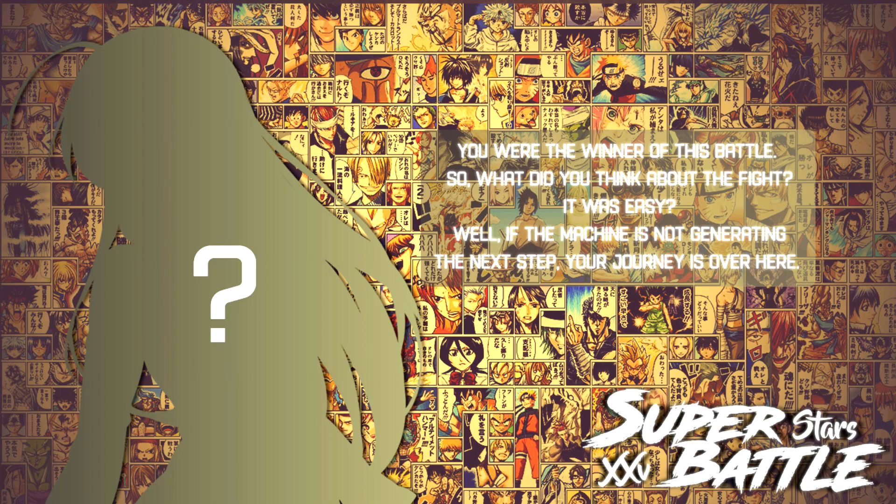Ladies and gentlemen, if you guys did enjoy this video make sure to drop a like. Check out Japan Otaku Box — link is in the description. Let me know what other anime I should do down below as well, or what characters I should play as. My name is The Masked Luchador, and have a great day.